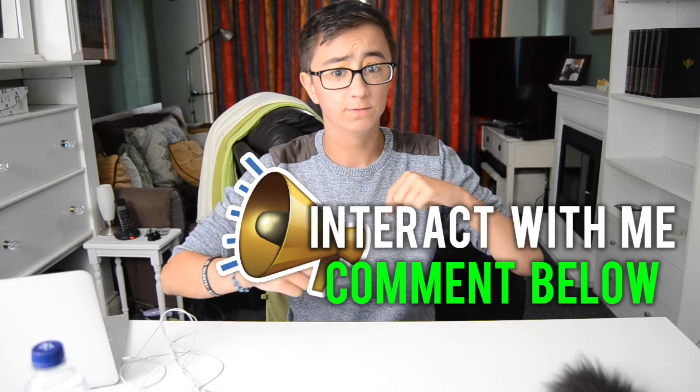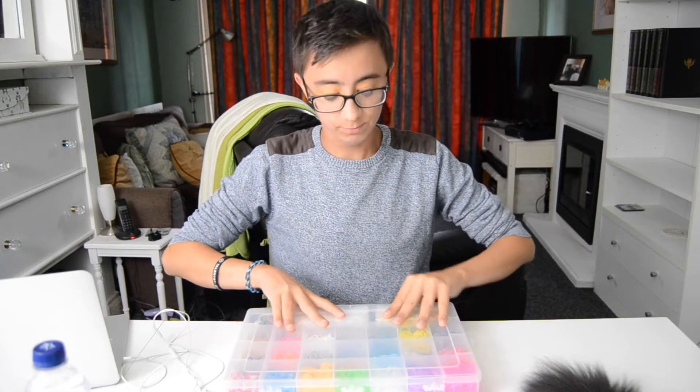If you're new around here don't forget to subscribe and also turn on post notifications so you're notified every time I upload. Don't forget to smash the thumbs up button if you enjoyed the video. And also comment below because I like to interact with you guys. So today's video as you can tell by the title is Return of the Loom Bands.